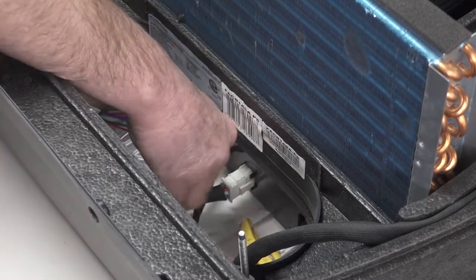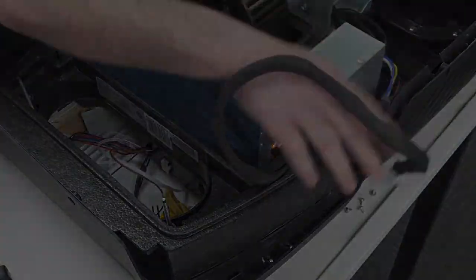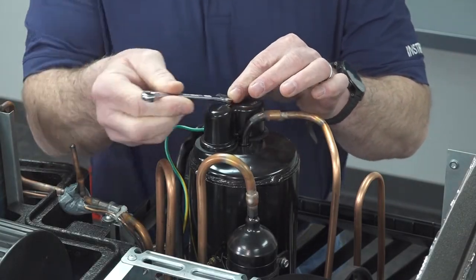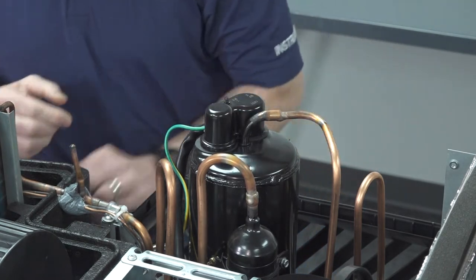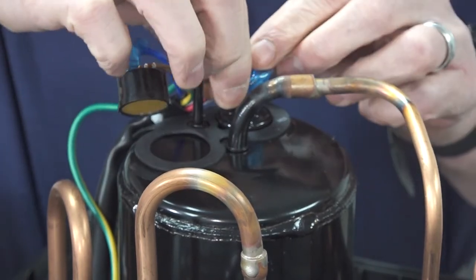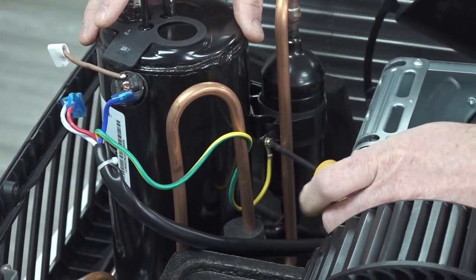Next, disconnect the harness at the controller. Use the 8mm wrench to remove the nut on the top of the compressor. Now you can remove the wires from the top of the compressor. After that, remove the screw holding the ground wire to the compressor.